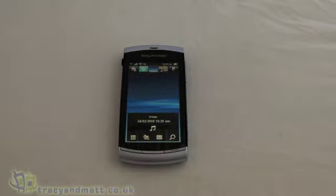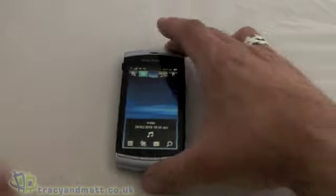Hi, this is James from TracyAndMatt.co.uk and I'm here with the Sony Ericsson Vivaz which I'm currently reviewing. I just thought I'd give you a quick video demo of a few of its features. Matt obviously runs through the hardware on the unboxing video, so we won't bother talking about buttons and that sort of thing. But let's just jump straight into the home screen.